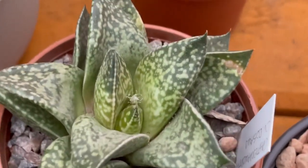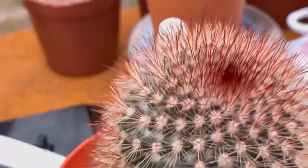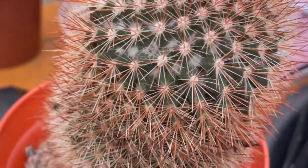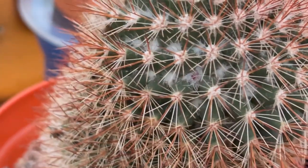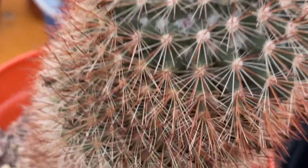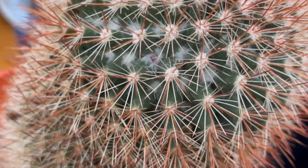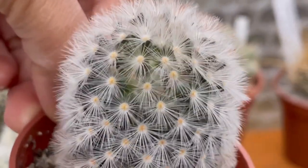Aloe humilis — look at that, it's so nice! And then this beautiful gastrolea — look at that, it's so pretty! And then on my mammillarias — this is a spinosissima. You can see there's new pink there — that's new, that's not an old flower from before because I'm always inspecting them. And then this one already has flower buds as well.